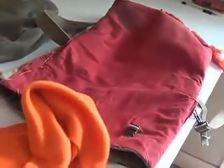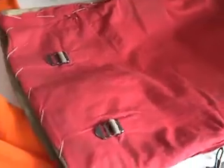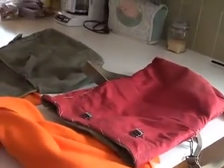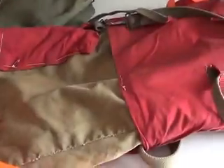I mentioned this on a previous video. It's snowing today, just a light snow, but we've had a couple inches over the morning. Got a little kitchen project going here. This was my father's haversack.